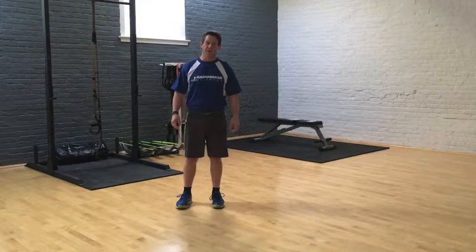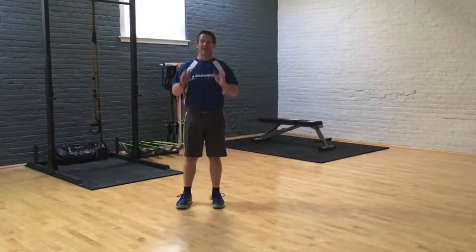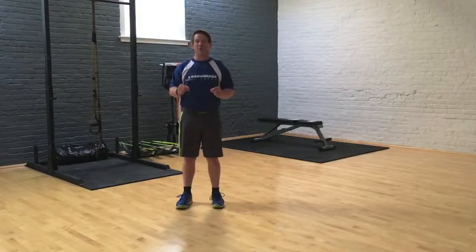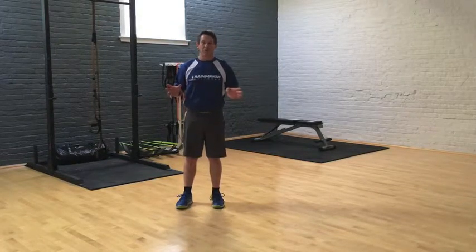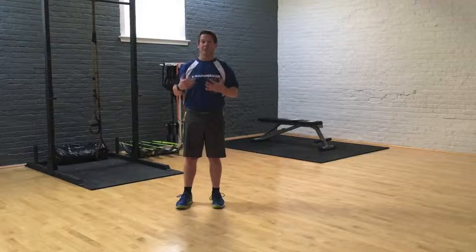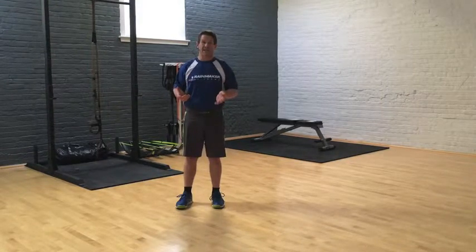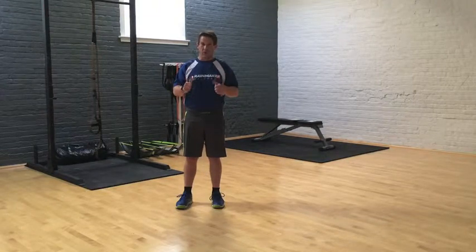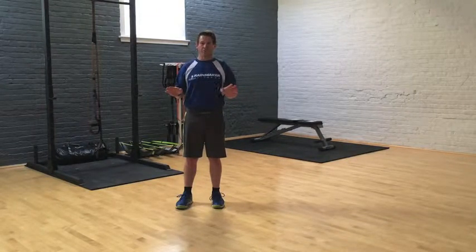Hi, this is Darryl Cross from Rainmaker Fitness and today we're going to get something out of the way — the proper way to do a burpee. I have been doing exercise forever and I have never heard of the term burpee more than about five or six years ago, so if anybody knows where that came from, please let me know. But you can't go to any class nowadays without doing these, and I see people doing them wrong all the time — sometimes because of lack of knowledge, sometimes bad technique, sometimes a little bit of cheating. We're going to go through this real quick because it's a fantastic overall exercise.